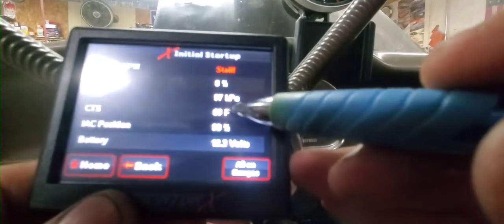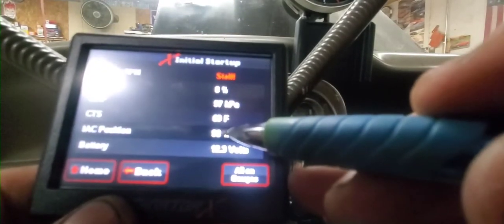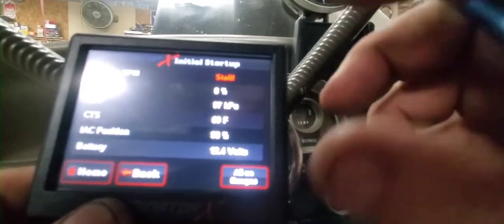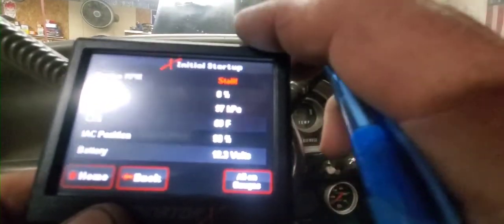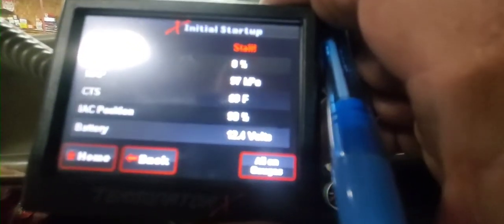So there's a coolant temperature sensor, MAP sensor, idle air control motor — I don't know why I always call it air idle control, but that's the same thing. See if she fires up.